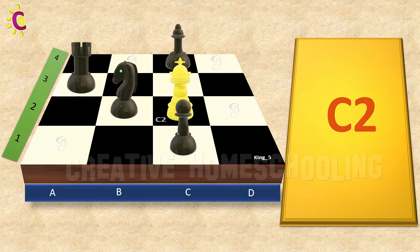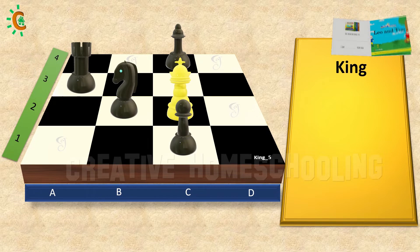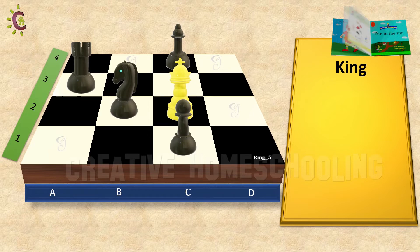Now we are ready. Let's start the game. As you know already from our previous class, the king is a slow piece that can only move one step forward, backward, to the sides, or diagonally. Any of the opponent's pieces standing in any square surrounding the king can be captured by the king.